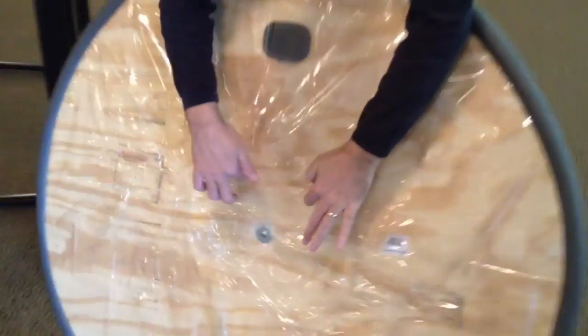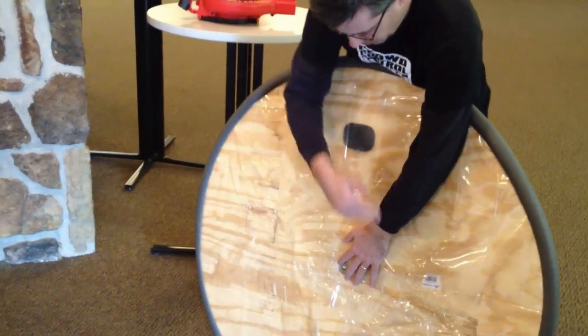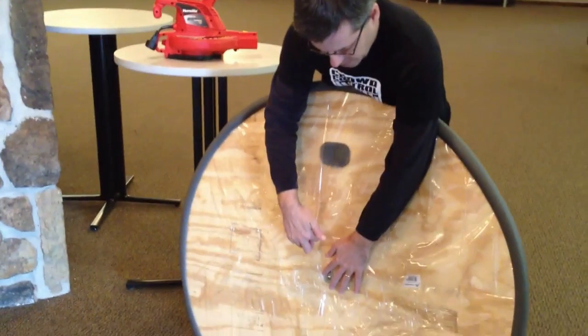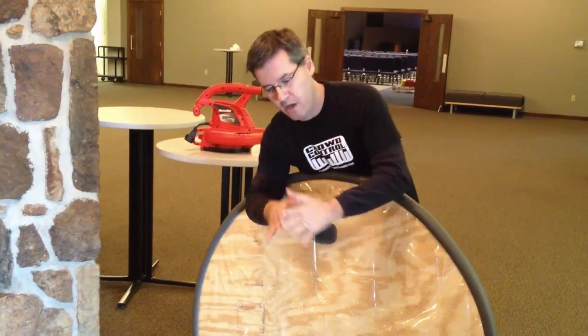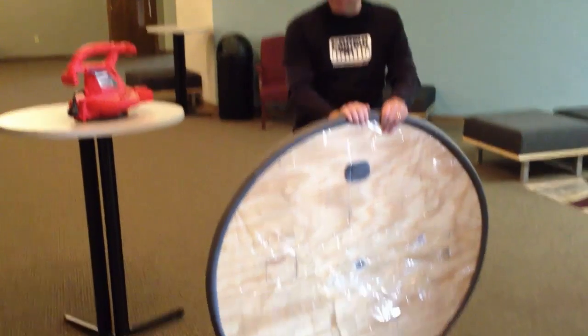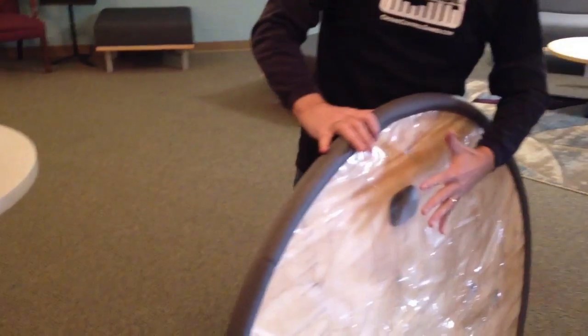So what happens is the air fills up the donut, and right along here — it's kind of hard to see — but we've cut holes out along the edges. The air comes in, fills up the donut, and the only place the air can go is out these holes. When this is on the ground, the only place for that air to go is underneath the donut, and that's the air you ride on. We added a little bit of foam rubber around the end — it's just foam pipe insulation. This actually acts as a braking mechanism. So this is inflated and you're coasting around.